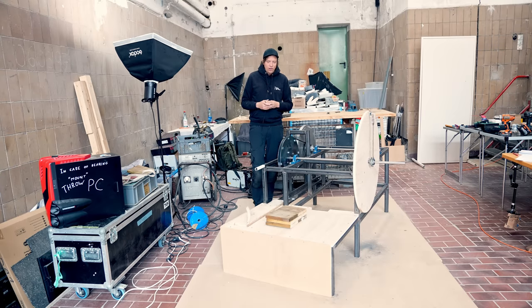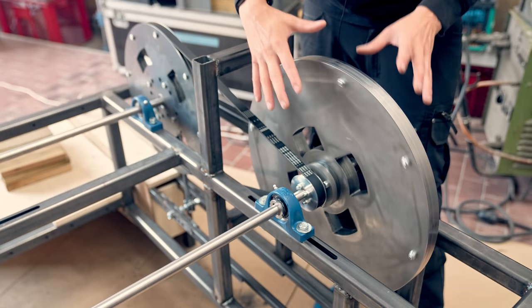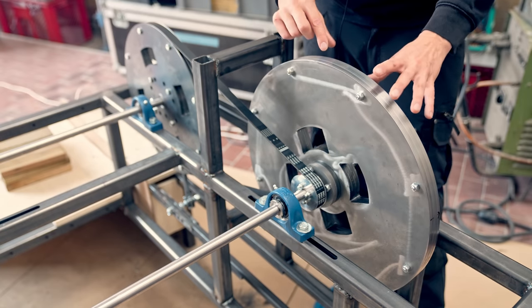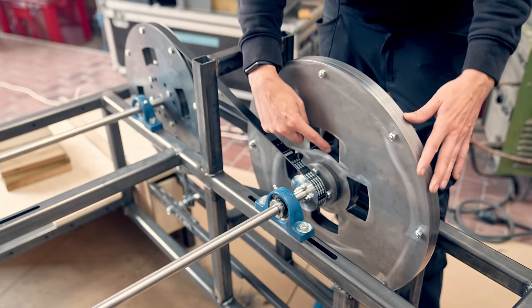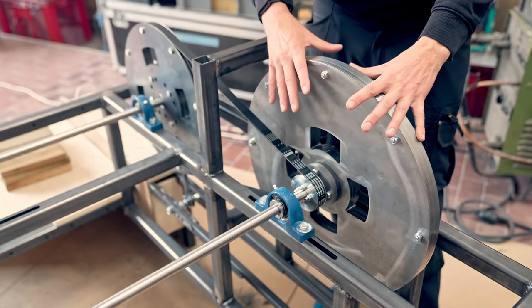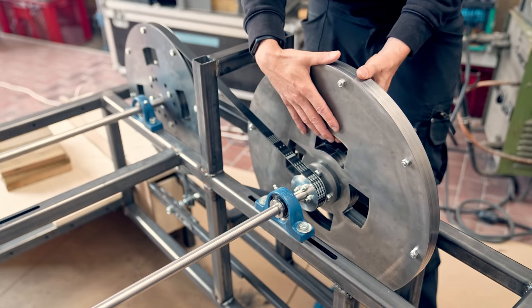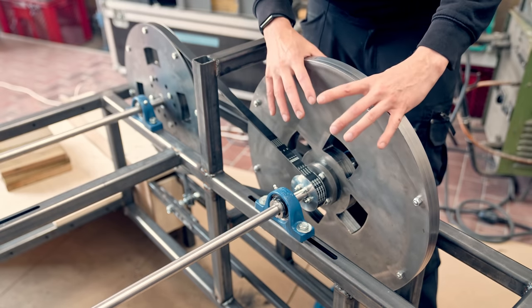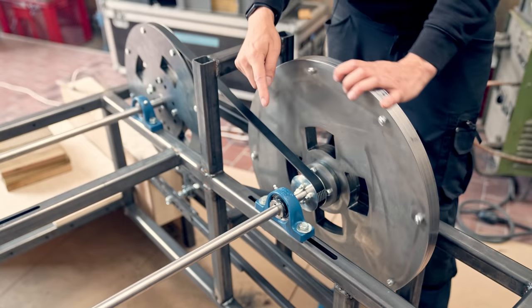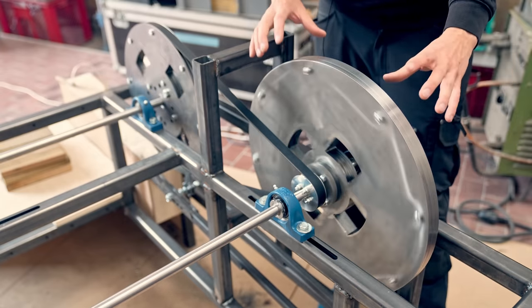Welcome to day seven of the flywheel prototype build, and today I'm going to address the wobbliness of the flywheel. For the prototype I wanted different flywheel settings, so this wheel actually consists of three independent plates. But during the week I figured out that I never want less weight than this, which allows me to weld these plates together and then turn them more true on the lathe.